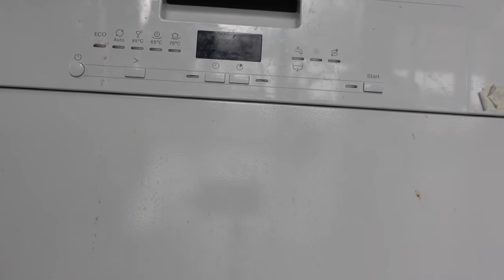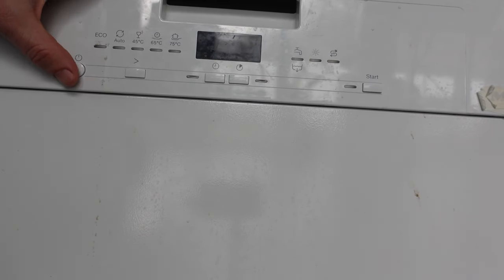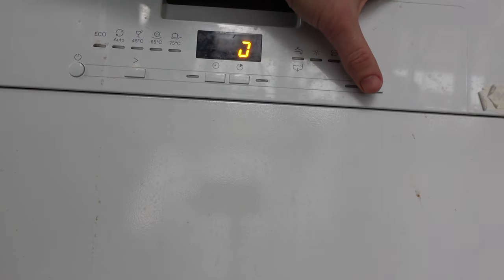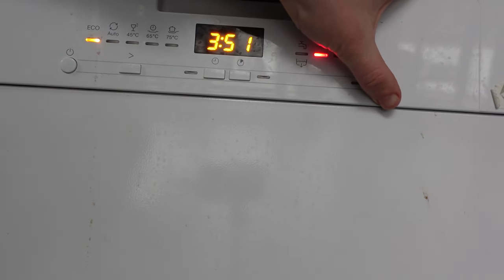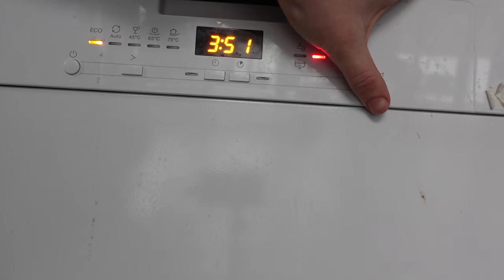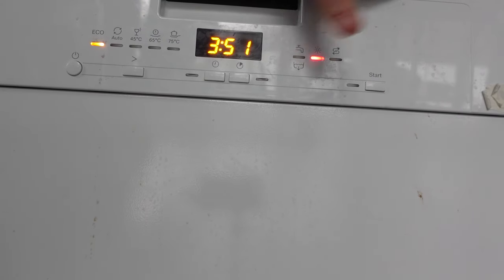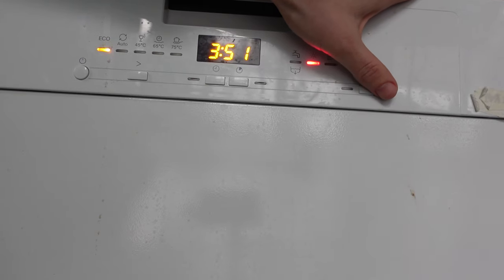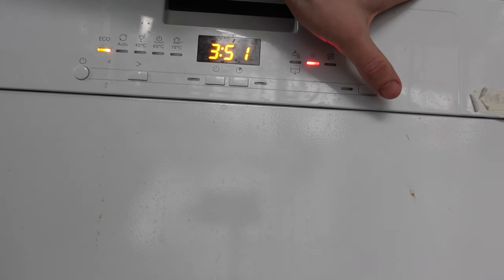The first way — depending on the model this might or might not work — is that the dishwasher should be on, and then once it's on you can press and hold the start button. If you press and hold the start button for three to five seconds, it will light up and go through a reset cycle, and your dishwasher will be reset.